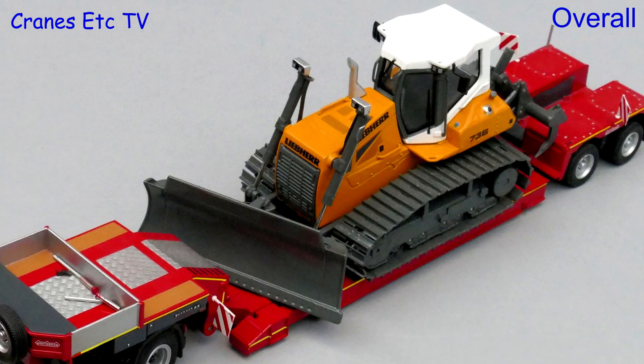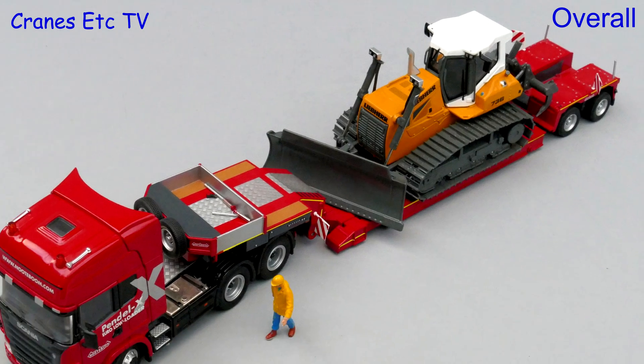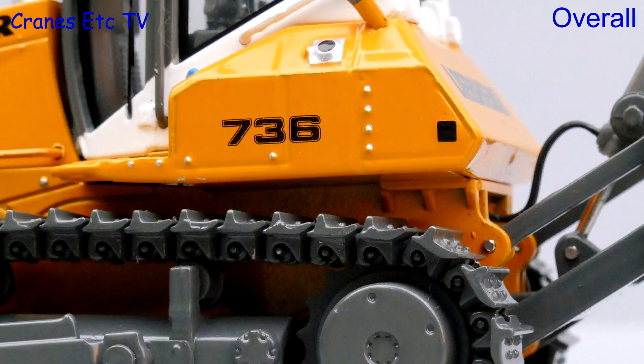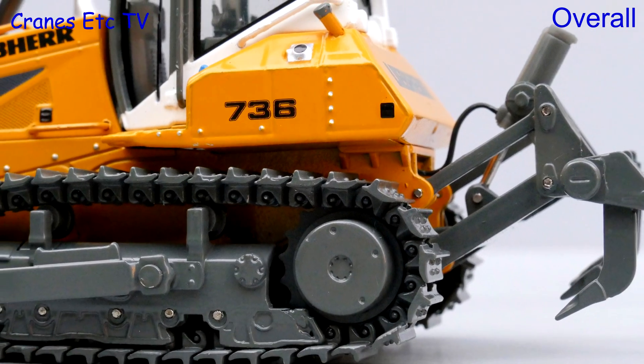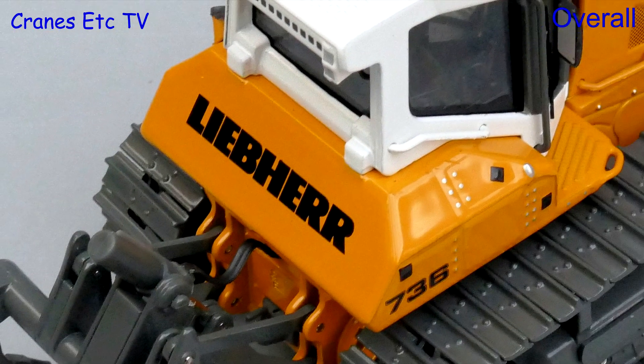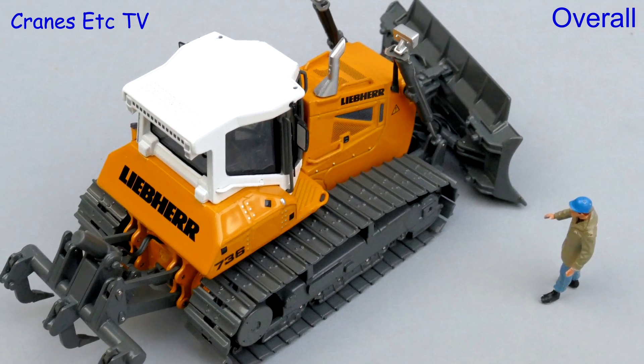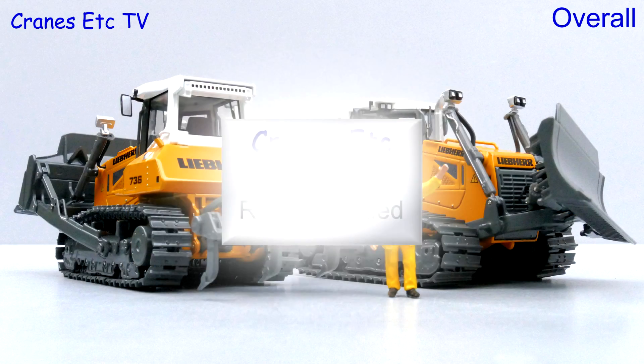These are two very nice crawler tractor models from NZG. They are solidly made with a high metal content so they have a good weight, and the standard of detailing is very good too. It would have been nice if the blades and ripper attachments had been removable, but overall these models look convincing and they are highly recommended.